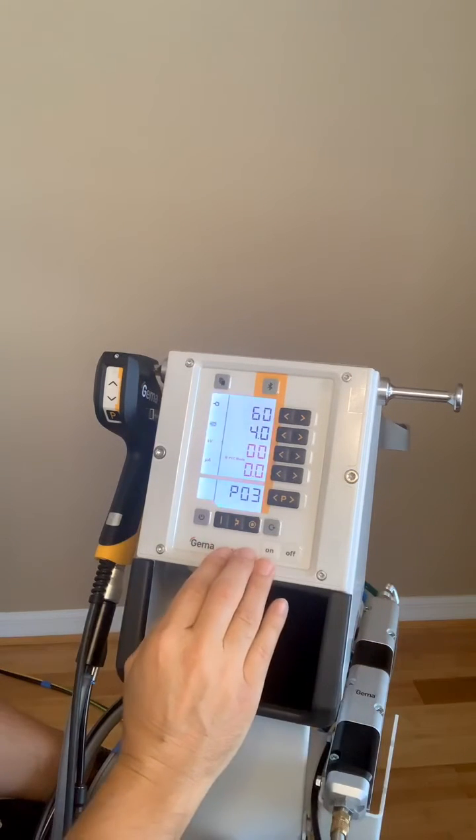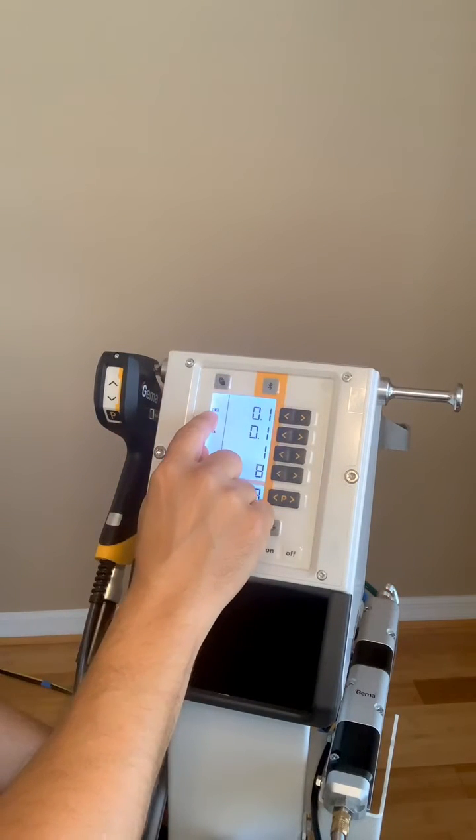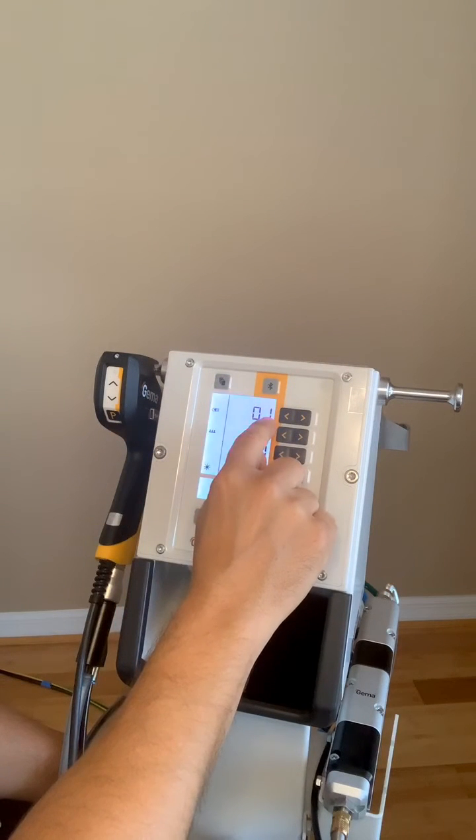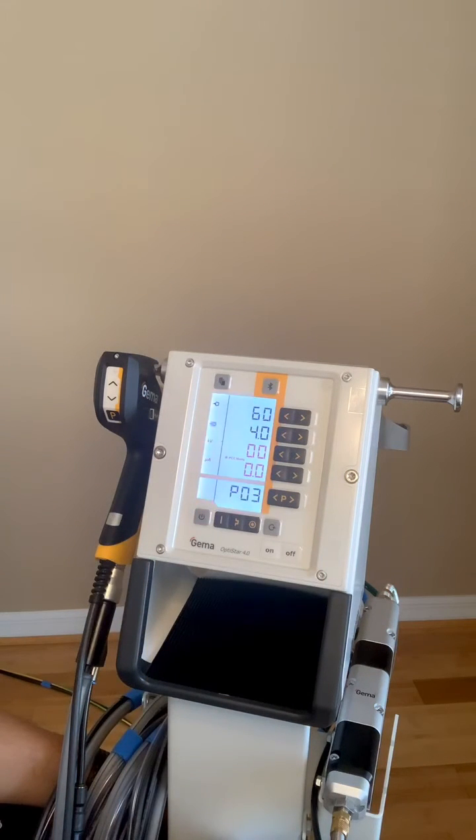And then there's a second page to this — hitting the top left corner. This will allow you to adjust the rinsing air, keep the electrode clean, and it'll also adjust the fluidization on your box feed or your hopper.